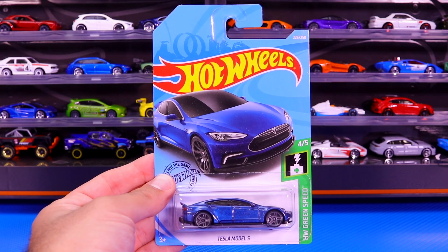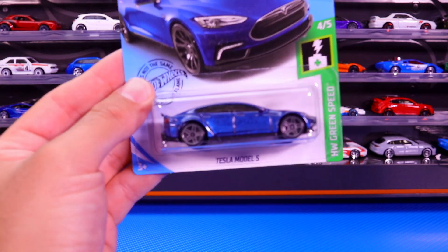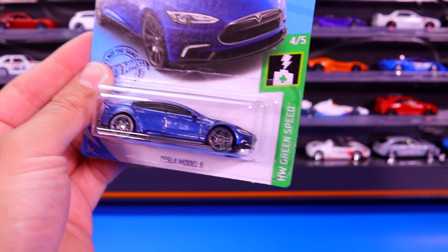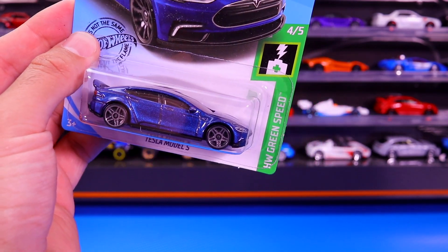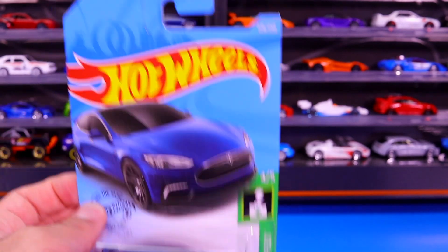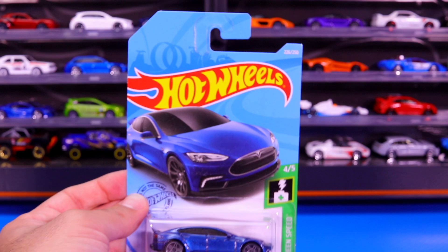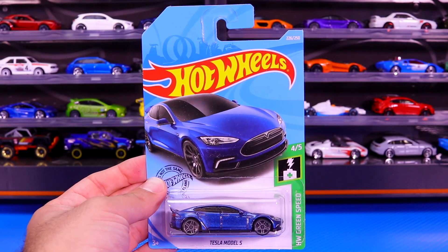What's up, Peak Timers? Today we're getting a close up look at the Tesla Model S — brand new blue recolor with those gray wheels. This is from the Hot Wheels Green Speed Series, car number four of five, and it is car number 226 of 250 from the 2019 Hot Wheels set.